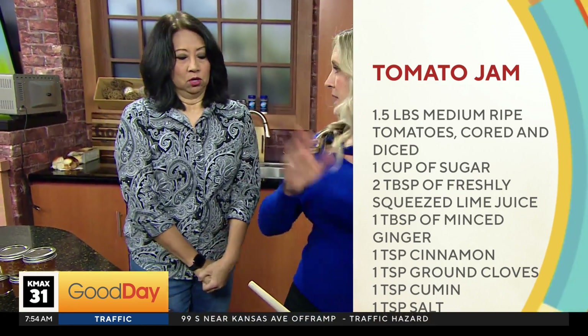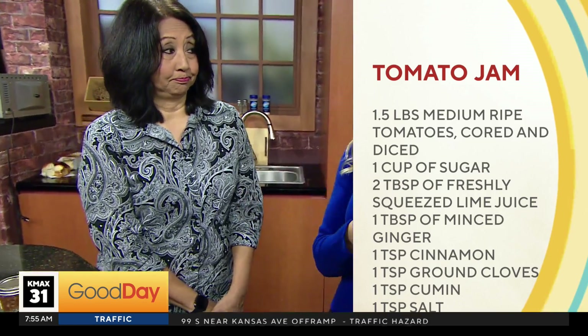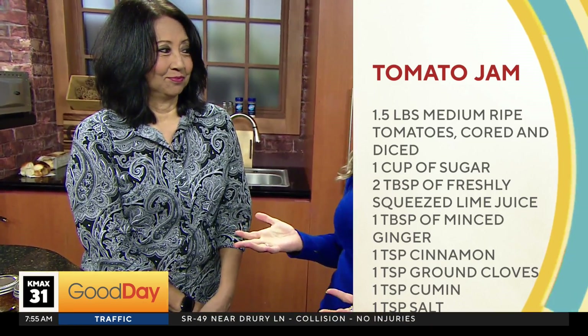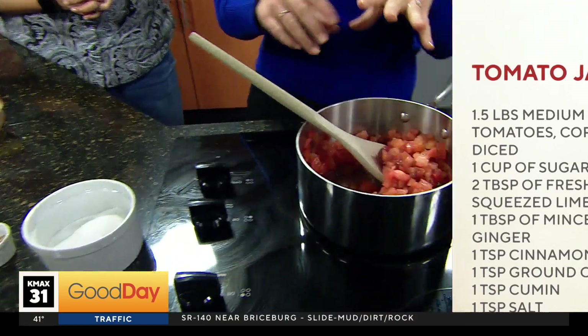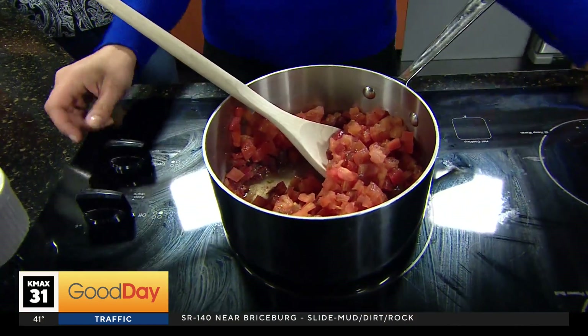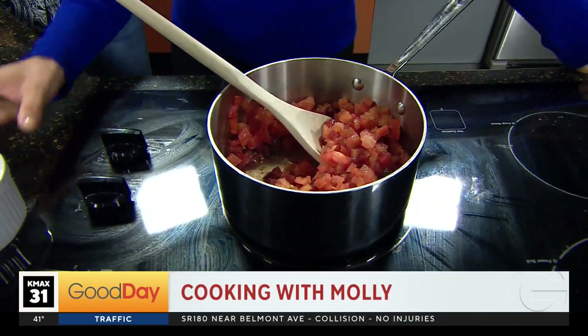Basically you just put stuff in. You have to chop up the tomatoes — when they're in season I like using heirlooms, but any tomato works. You just need a lot of tomatoes. The measurements will pop up on the screen and we'll also share it on the website, because I can't remember the exact amounts.